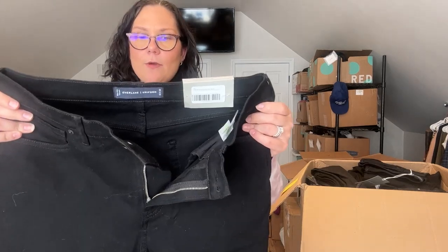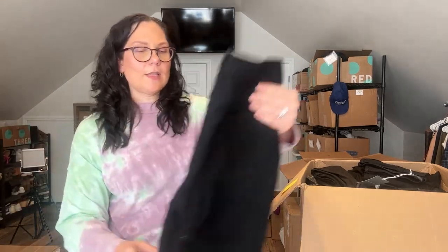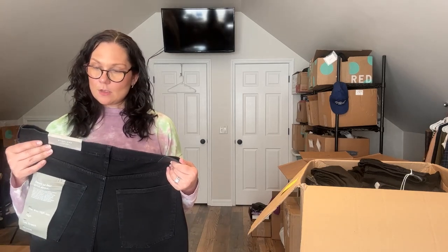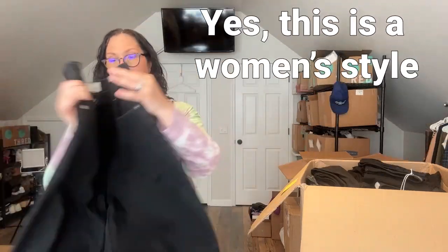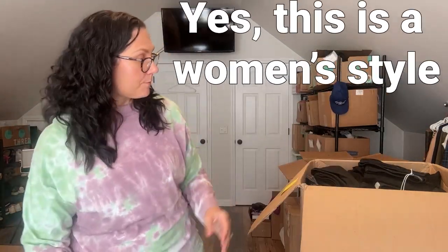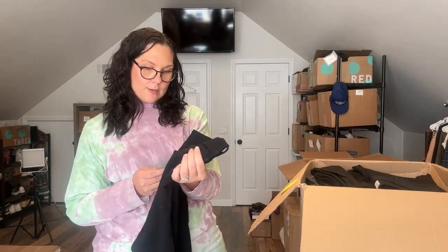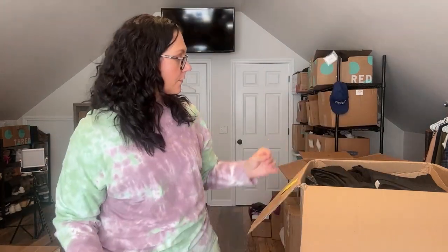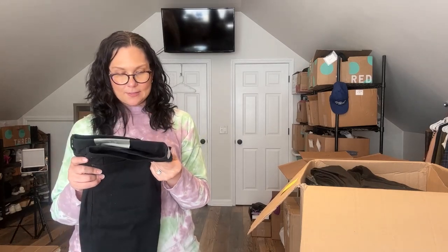I see a lot of black denim — I'm assuming there are some duplicates but I'll show you everything anyway. These are the Everlane Uniform relaxed straight jeans, size 32. Everlane jeans sell for pretty high and they hold their retail value well. These are the Way High jeans, size 33 long — I thought those were women's but I could be wrong. These are the Uniform slim fit performance jean, size 32 by 30, and these are the skinny fit, black, 36 by 32.